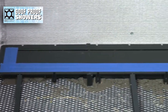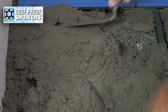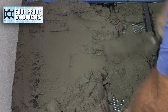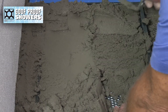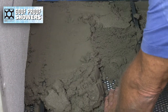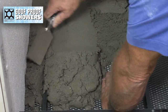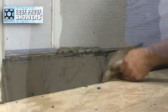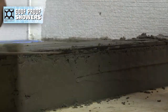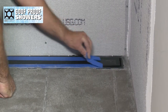Cover the drain openings with tape to keep clean. Mud in quick pitch and curb perfect and let set. Remove the protective tape.